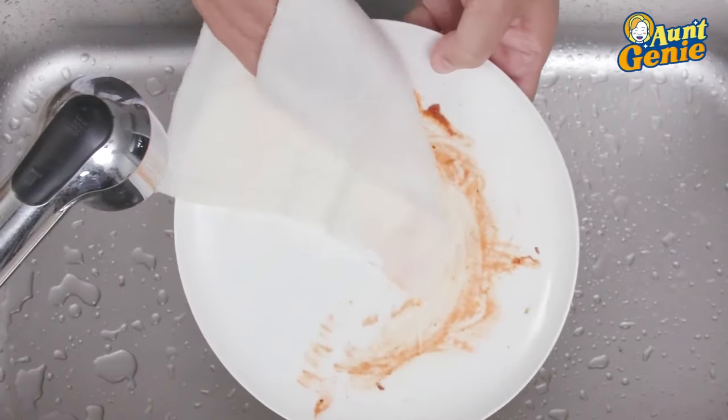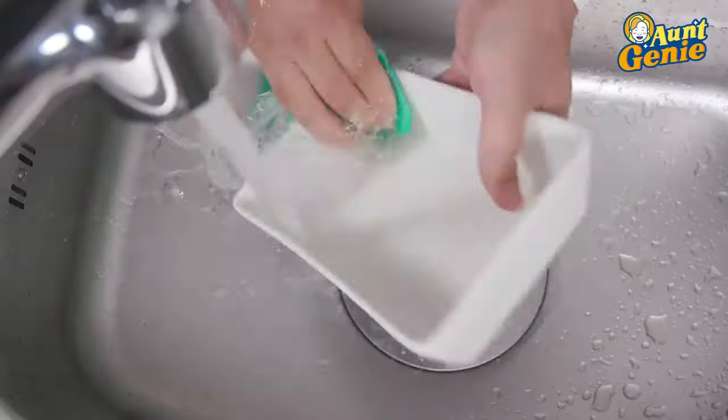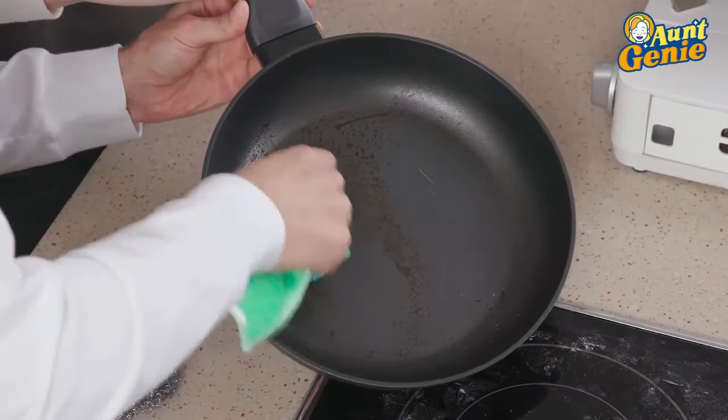Let's put it to the test. Stubborn pasta sauce? It wipes off with ease. Stuck on messes? It comes right out. Greasy bacon fats? It knocks it out every time.